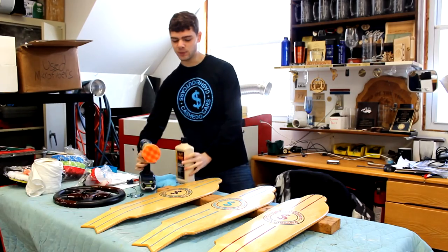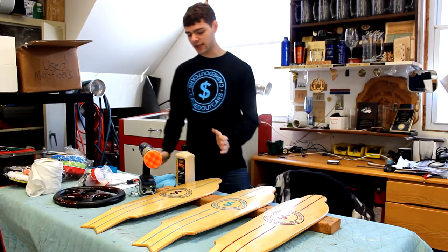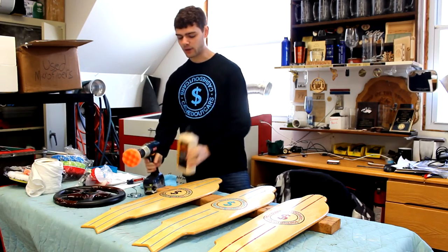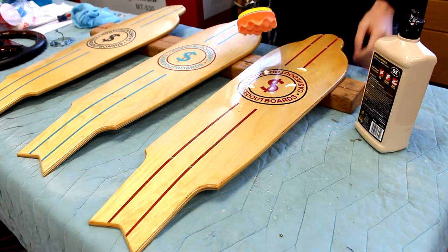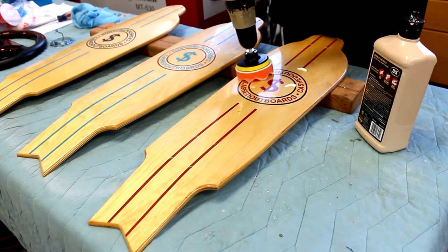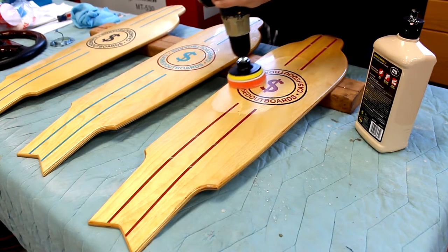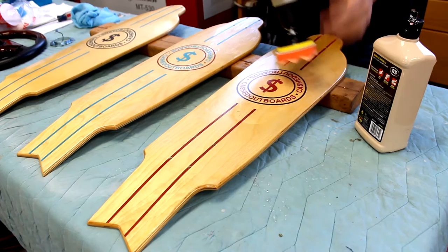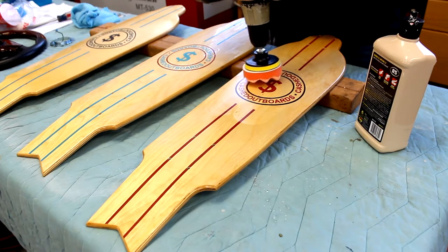Once your boards are perfectly smooth and dried off, I like to buff the boards. To do this I just have a buffing pad on a drill and some automotive buffing compound. To use the compound, I like to get a little bit on the board and then take the buffing pad at a slow speed and spread it out over an area. Once it's nicely spread out, I increase the speed and work the compound in. This compound basically cuts down the little ridges created when you sanded and brings the board to a mirror finish.